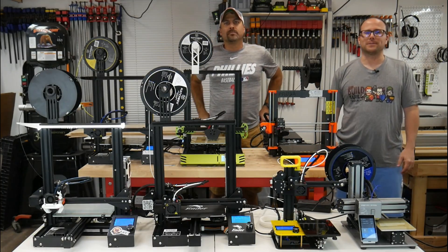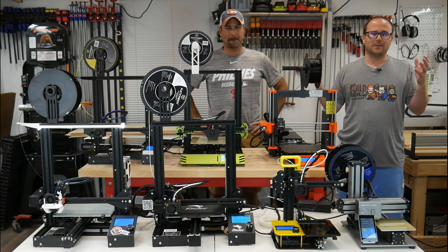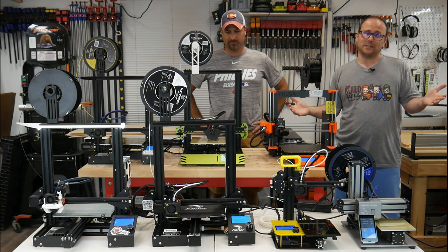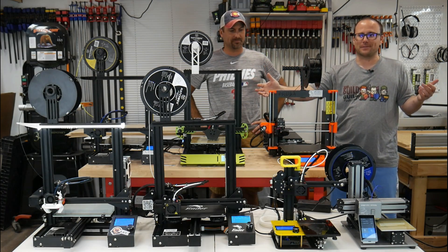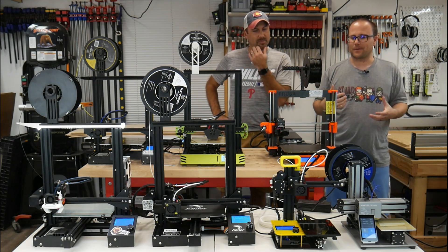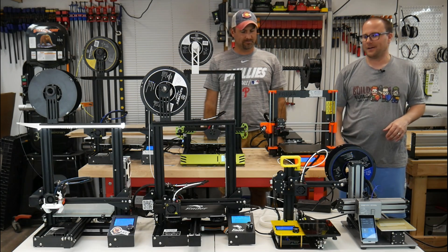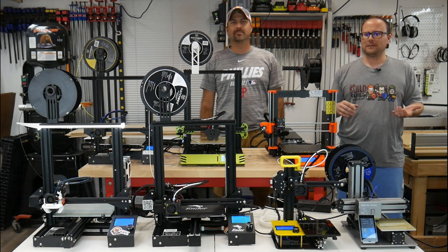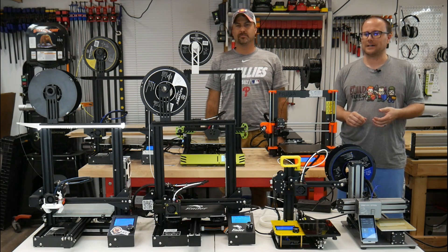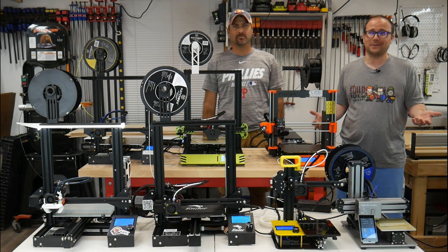Hey guys, it's Ben with Meyers Woodshop along with Peter Romano, and we are going to do 3D printing 101 in this video. You can see I have a plethora of different 3D printers in front of us. They're all on so you may hear the hum, especially of this one right here. It's pretty loud.